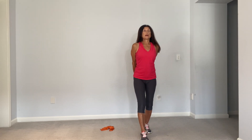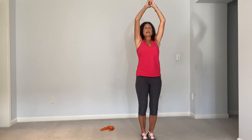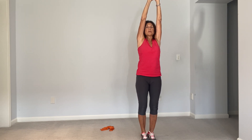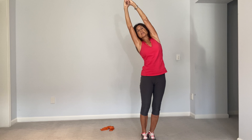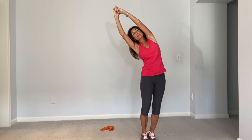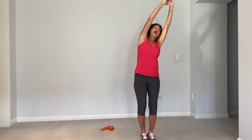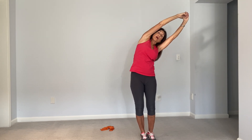Let's now bring the legs together and have the arms together with the fingers interlaced. We're going to lengthen, reaching up to the ceiling, reach to the side. So we're in a C curve now — the arms are going one way, hips pressing out the other way. Back to center and to the other side.